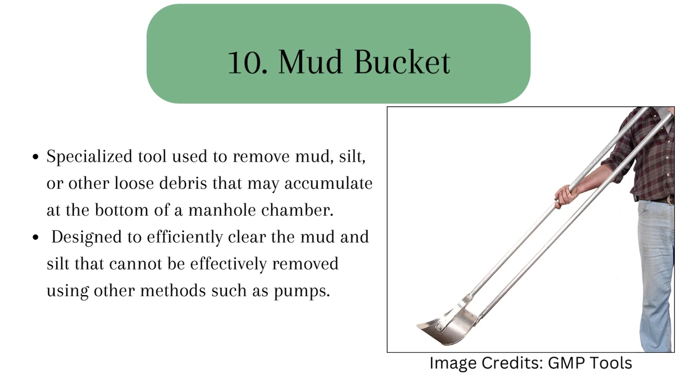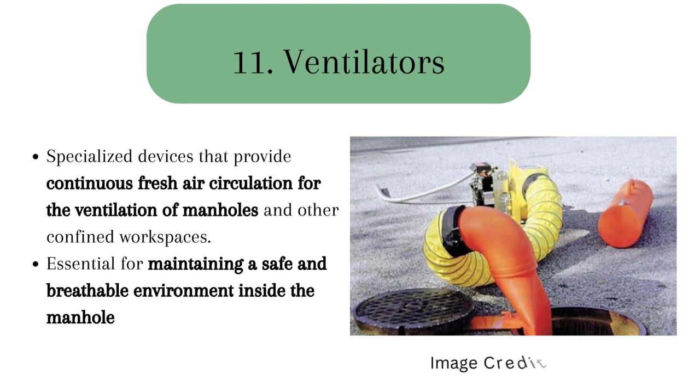11. Ventilators used in manholes are specialized devices that provide continuous fresh air circulation for the ventilation of manholes and other confined workspaces. They are essential for maintaining a safe and breathable environment inside the manhole during maintenance, repair, or inspection activities.